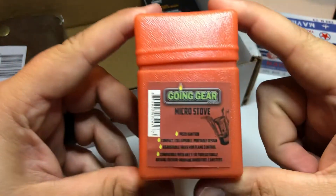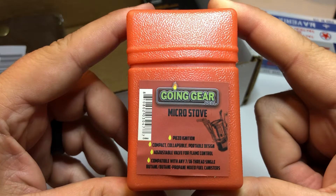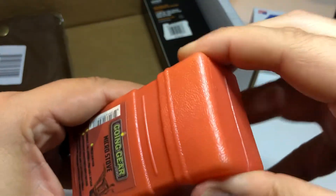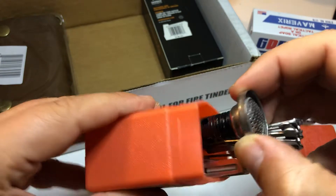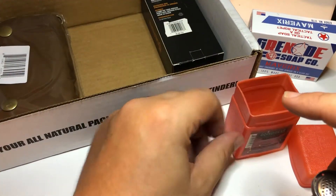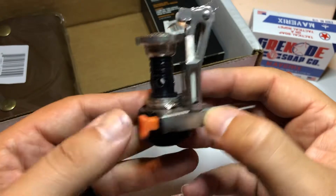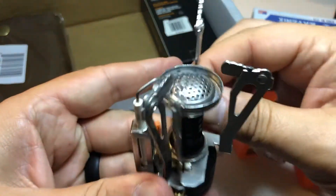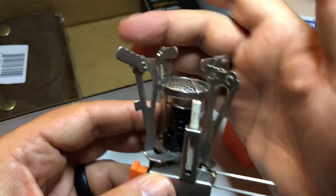First item — second item — we have the Going Gear Micro Stove. You can see there the piezo ignition, compact, collapsible, portable design, adjustable valve for flame control, compatible with any 7/16th thread, single butane or butane-propane mixed fuel canisters. So let's pop this guy open. You can see this thing is tiny — it's not very big at all. Let's go ahead and pull this guy out. Be careful taking this out because with mine that started to bow a little bit. This little box is just barely big enough for this thing. This guy actually should be caught under there, but it popped down. So that's the valve key, there's your ignition, you got your fuel source at the bottom, and then these guys they just slide around and then you pop these guys like that, or you can leave them flat.